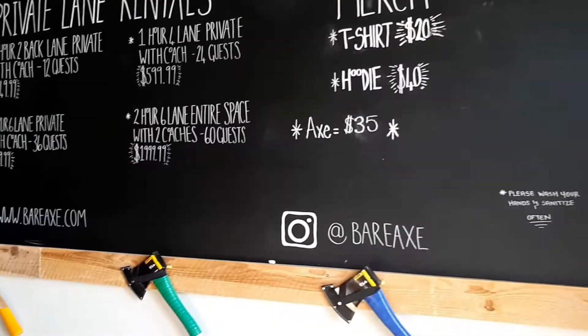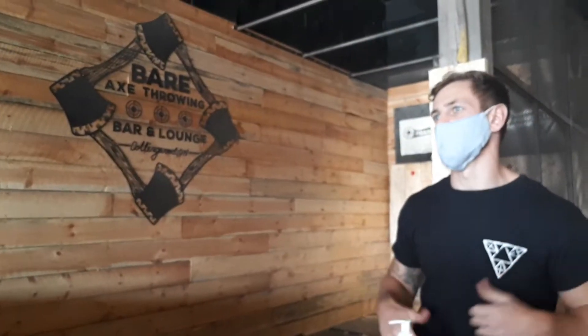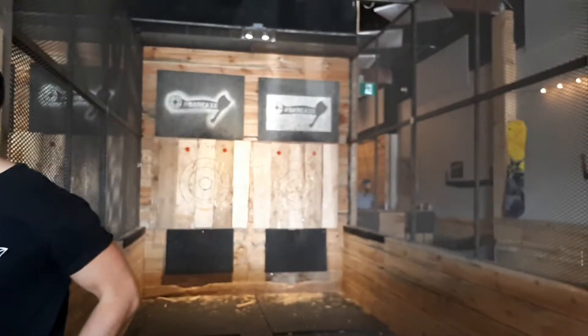In case you were wondering how much does axe throwing cost — this place cost about $28 per person. So now we were finally ready to learn how to axe throw.